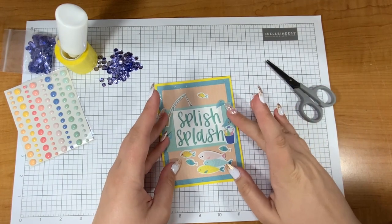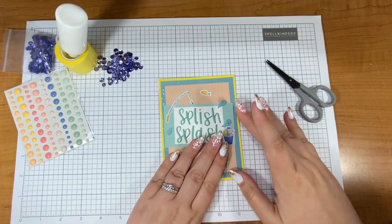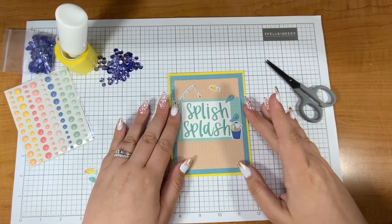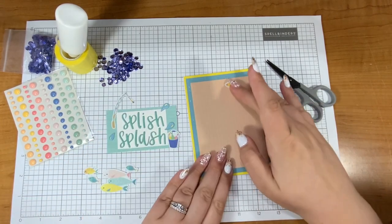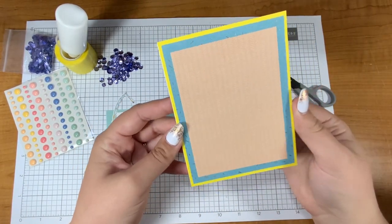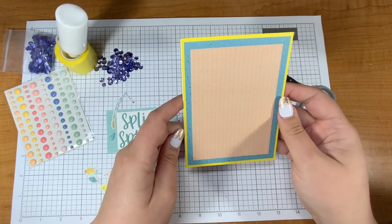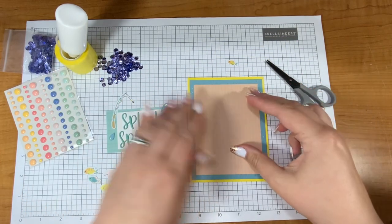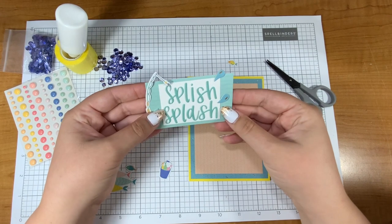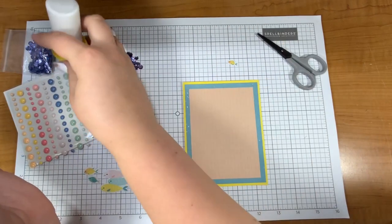It might be more than eight — it might be 10. I think I have 10 in my stack but I'm not going to promise you 10. I was very inspired by the colors of this kit and I'm excited to use these embellishments because they're just gorgeous. This first one I was very inspired by all of the fish and the words 'splish splash,' and that really just kind of took off my imagination.